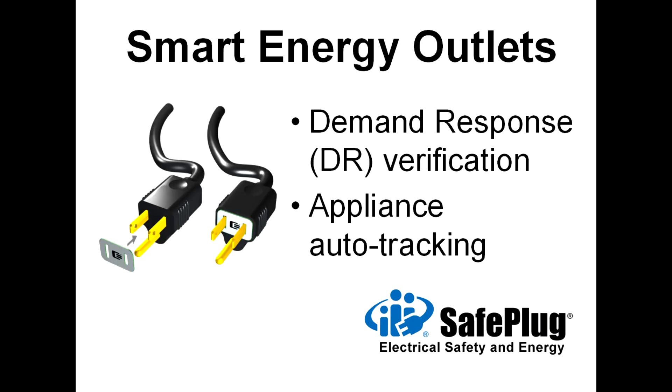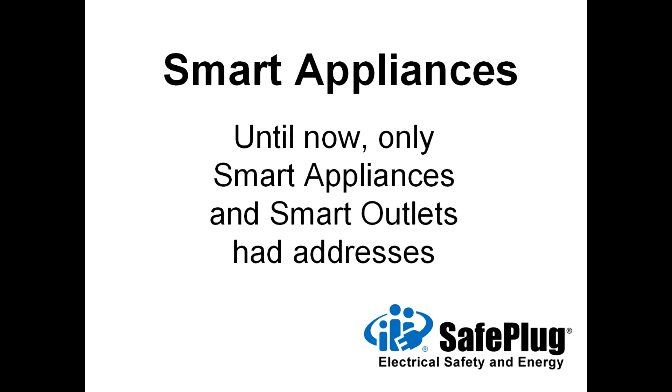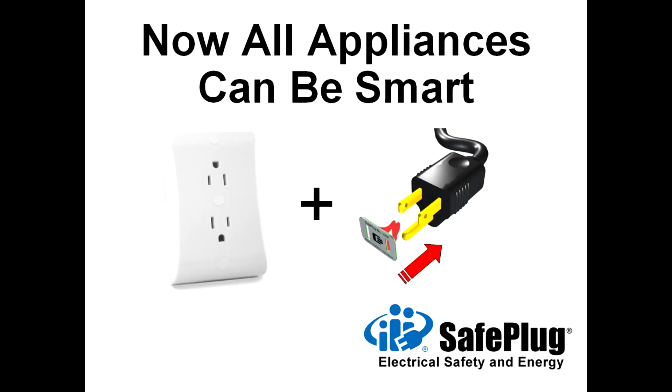Wireless data tags for appliance plugs enable verification of demand response events for utility companies and simple system operation for consumers. Smart appliances are addressable and support utility company demand response events, but are more expensive. Previously, only smart appliances and smart outlets had addresses. Now SafePlug connects both new and old appliances to the smart grid.